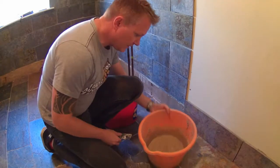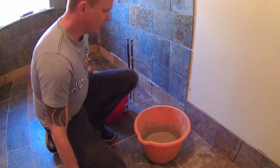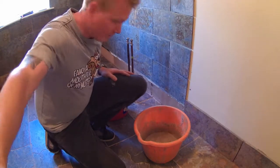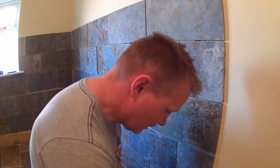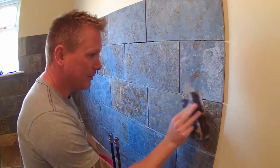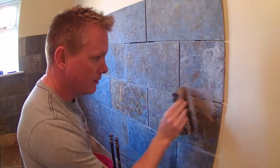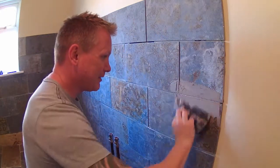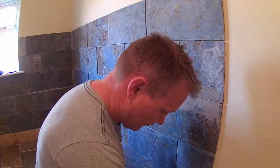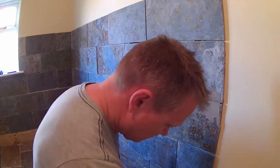My grout is all mixed up and ready to go. I'll show you quickly how to apply it - it's really simple. Take the tool, dig a bit of grout out, and work it into the gap between the tiles. It doesn't matter if you make too much of a mess - it's a messy job, you can't get away from that fact.